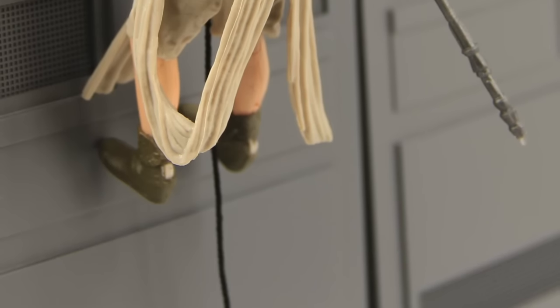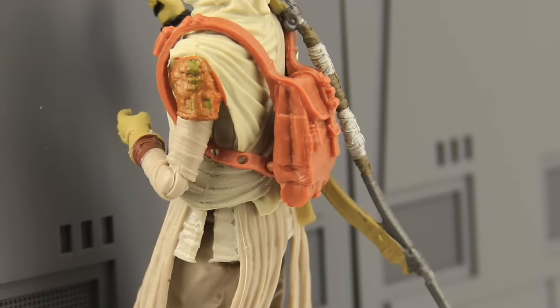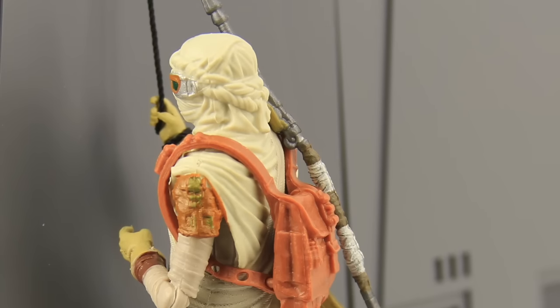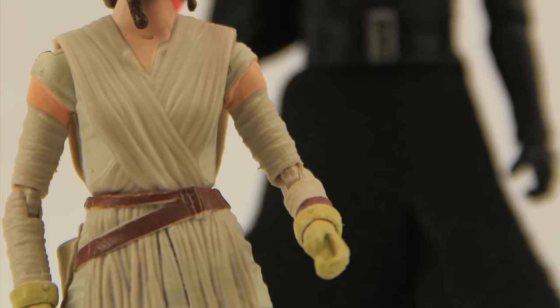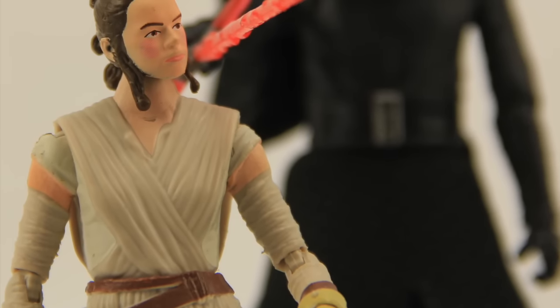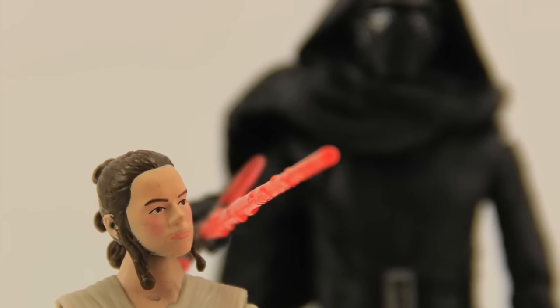Overall I like the figure — I like the look of it, I like the articulation, and I like the accessories. I like how they did the alternate mask head and everything. Other than a few minor gripes with the paint applications on the joints and a little too much blush on the face, I think this is a nice-looking figure and will make a nice addition to your collection.